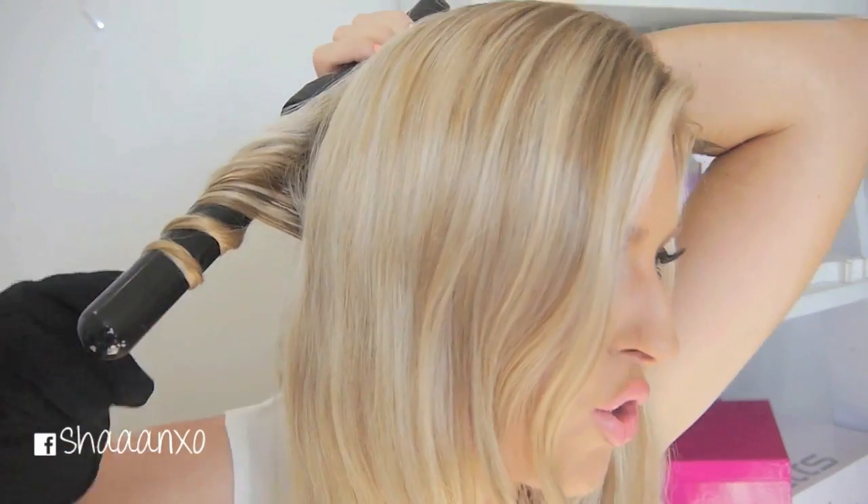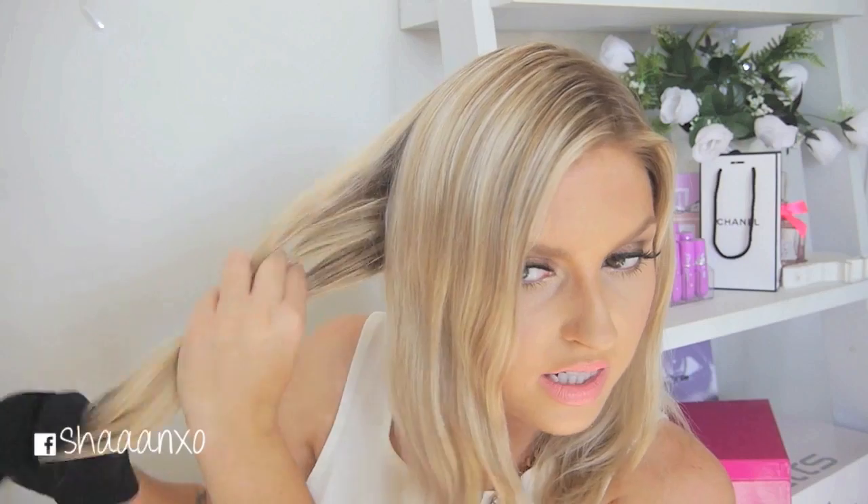Sorry if it looks like I'm looking at myself in the camera - I'm not, I'm looking at myself in the mirror because otherwise I can't see what I'm doing. And that's what it looks like - so pretty, and look how shiny my hair looks afterwards. It literally makes your hair look so shiny and soft. I'll speed this up now so you're not staring at me doing my hair for the next 10 minutes. This doesn't take long though - I can do my whole head in literally five minutes if that. That's why it's a really good day-to-day hairstyle.